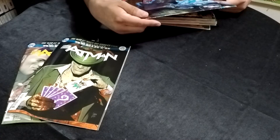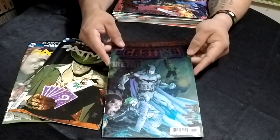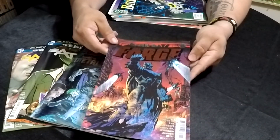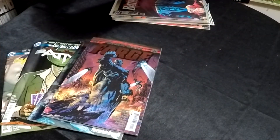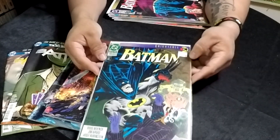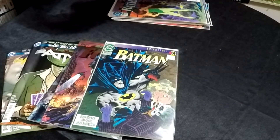Dark Days: The Casting — Prelude to Metal. I have no idea what this is but I love the glossy cover. And here's another one called Dark Days: The Forge, number 1, really cool. Here we have Nightfall number 9 with what looks like Batman beating the crap out of the Joker, and Robin doesn't look too happy about that. Next up we have Nightfall number 3.